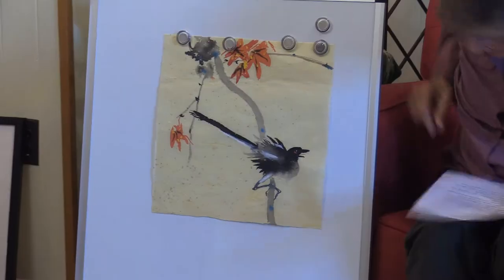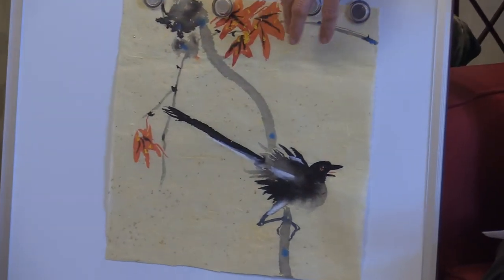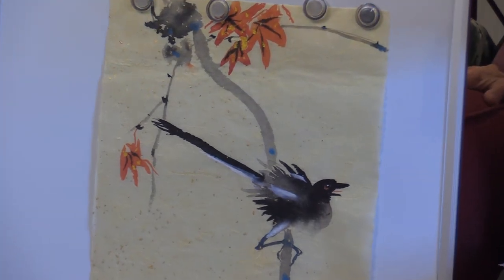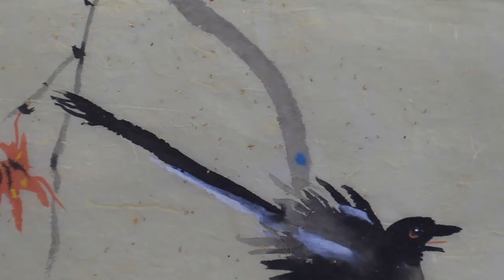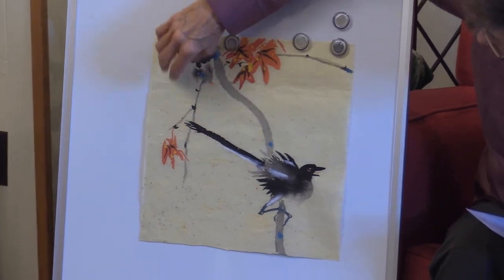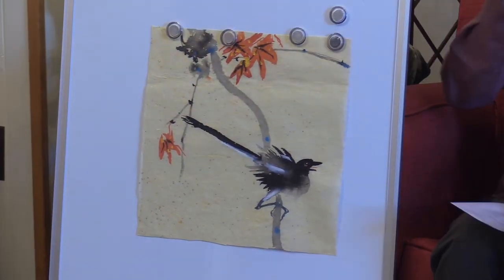Who would have thought there were so many brushes involved? We're talking with Nan Rumpf — she is an artist specializing in Chinese brush painting, which is basically watercolor, and it's pretty fascinating. Look at the bird — what kind of bird is that? That's a magpie. This is on mulberry paper but it's lemon-toned. The other mulberry paper was white, but this one has a little yellow and little golden metallic flakes right in the paper. One of the big things about Chinese brush painting is composition — putting things in good places on the paper, not filling it up totally, creating nice negative space.